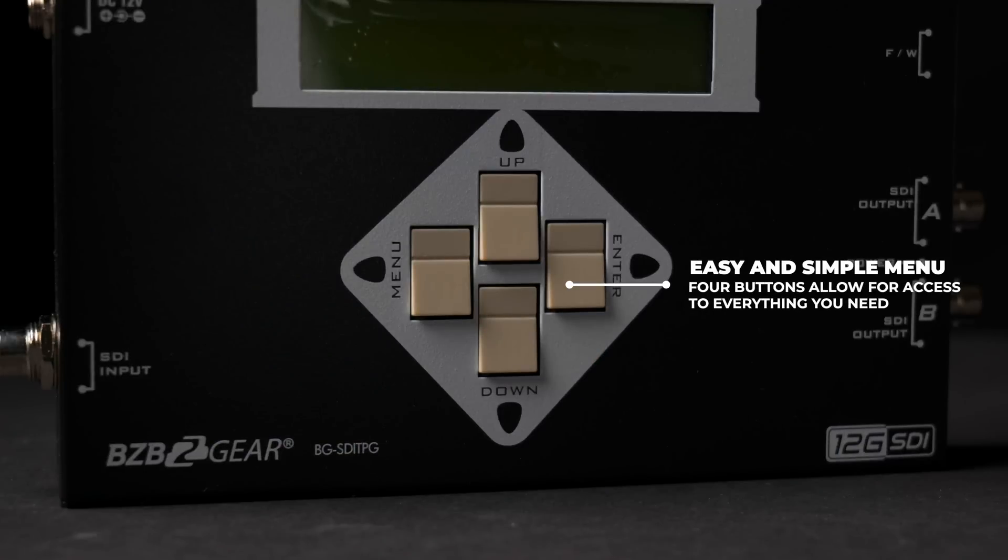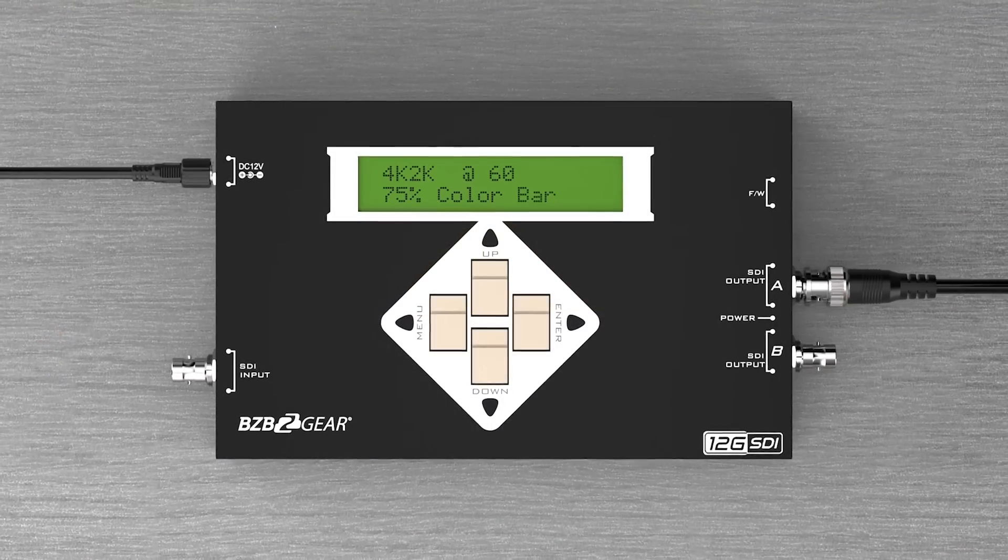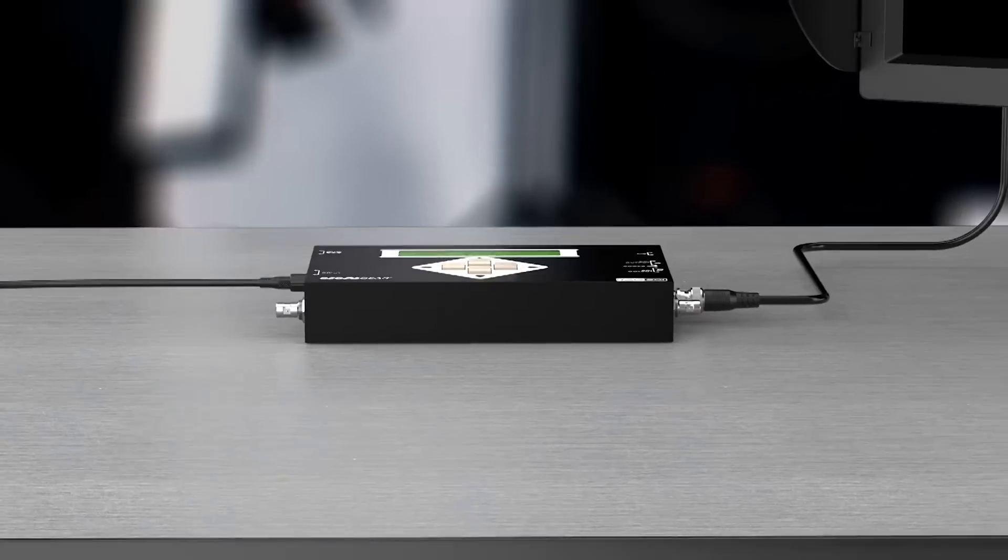These menu buttons over here are very easy to use, very tactile. As you can see, there are really only four buttons, but it's designed that way for a reason. The menu is very simple, easy to use, and very effective.